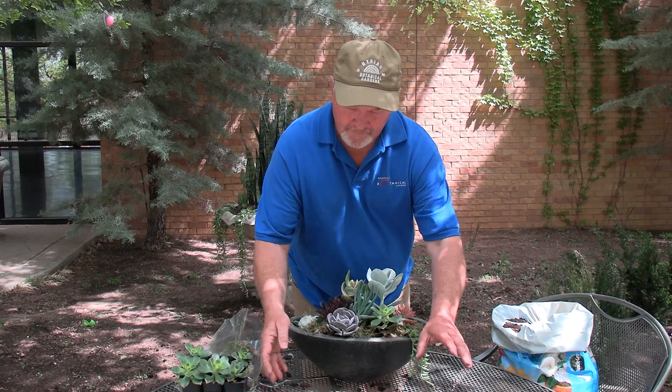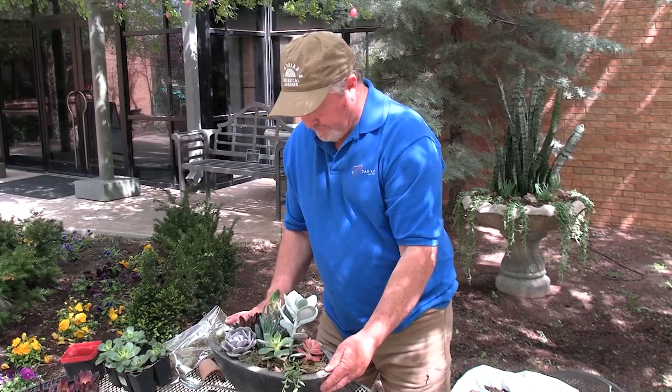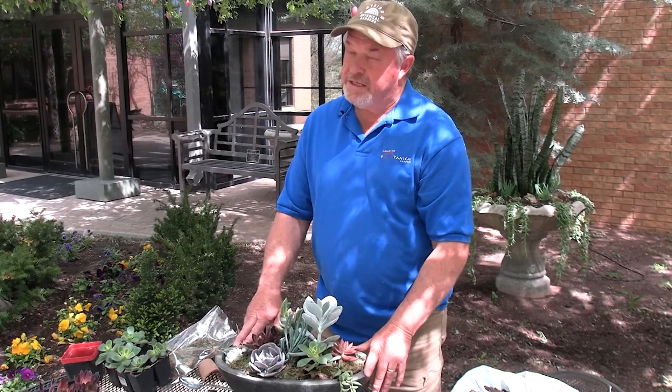So there we have the finished product — I think it's nice. It'll do well the entire summer and make a great display. And then in the fall, you can take cuttings.